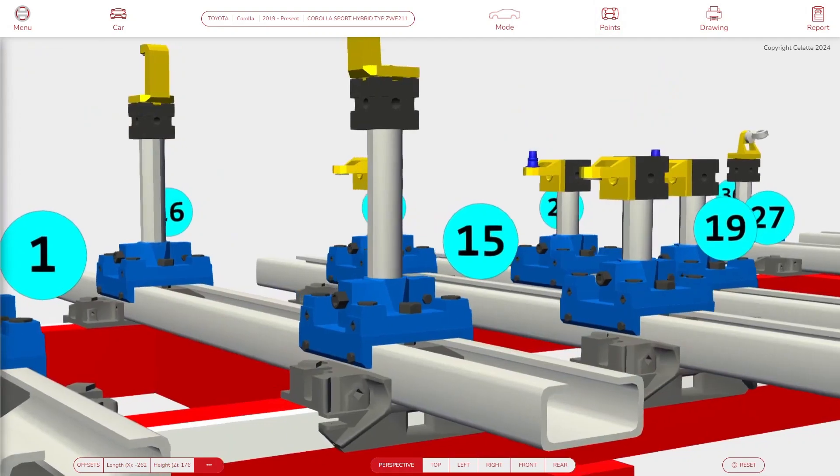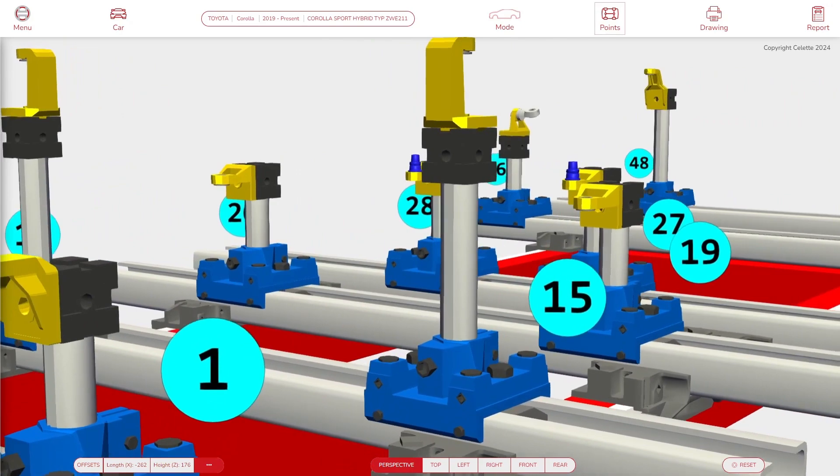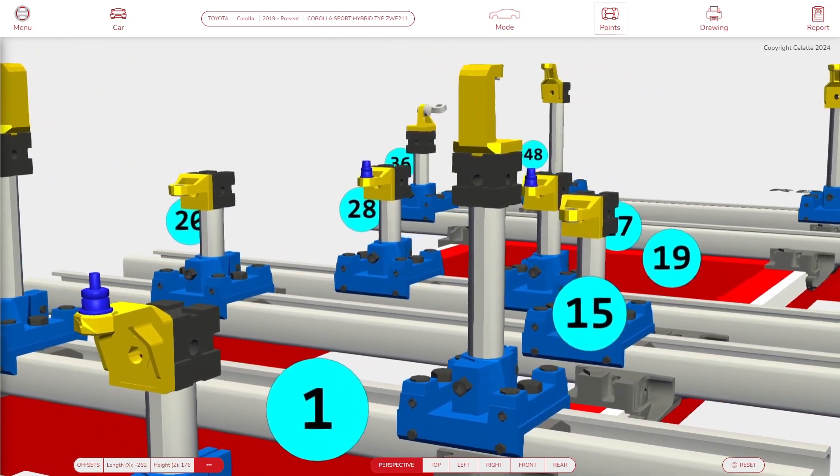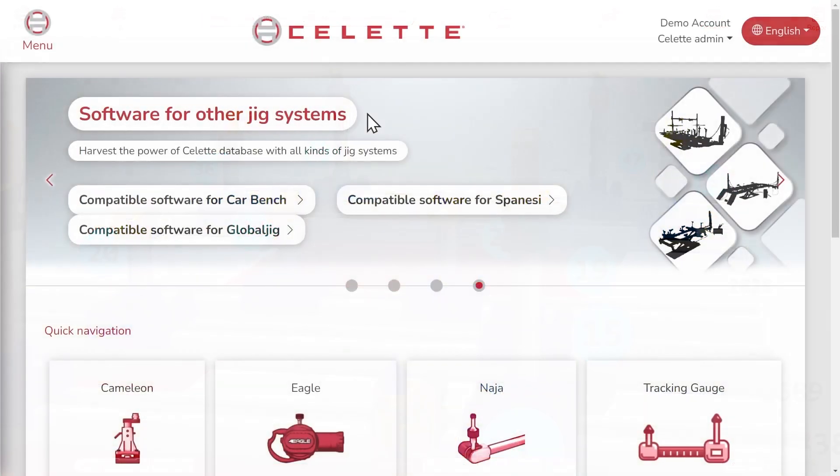Please note that while SELET maintains high quality standards regarding their hardware, data, and software, they are not responsible for the precision and tolerances of third-party equipment. That being said, let's get started.